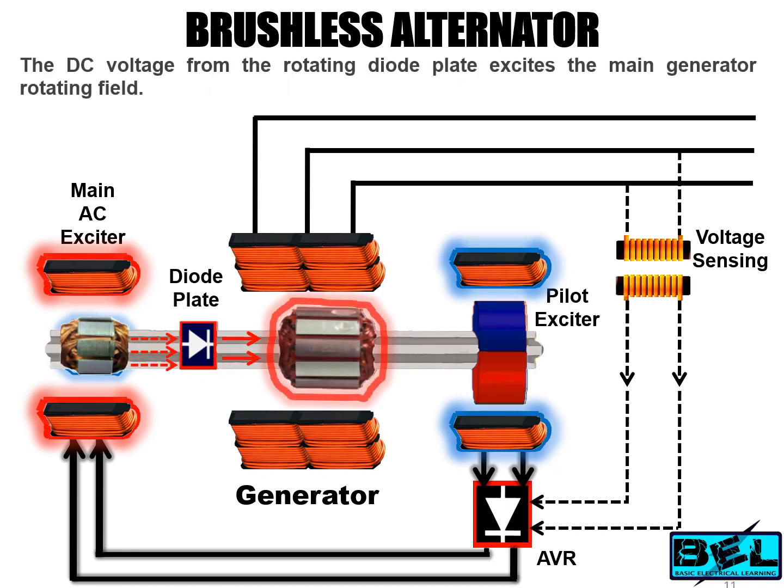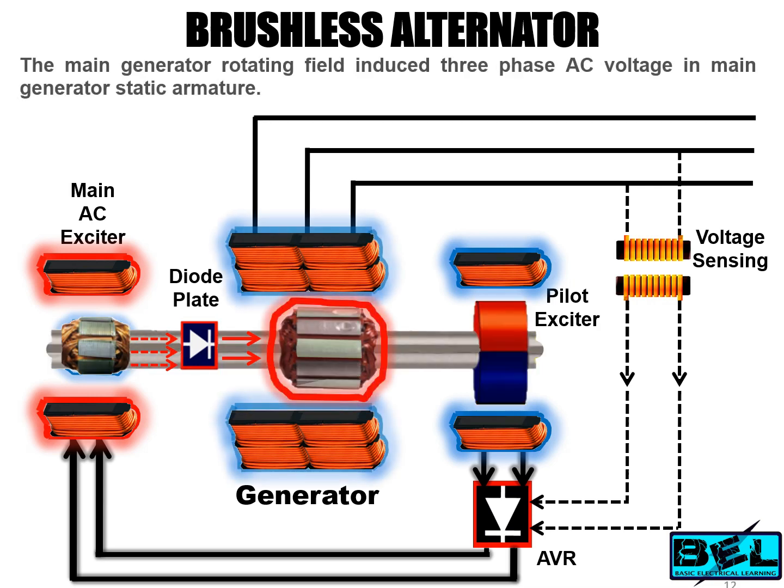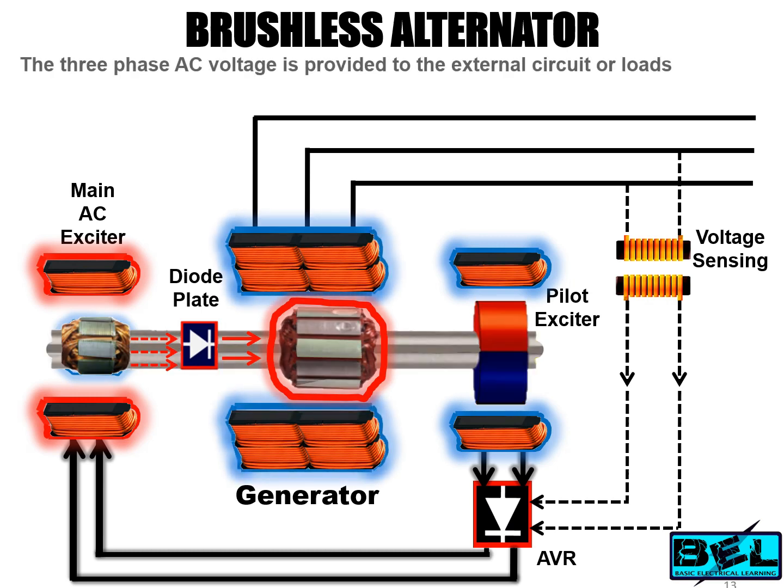The main generator field is also rotating on the same shaft. The DC voltage from the rotating diode plate excites the main generator rotating field, which induces three-phase AC voltage in the main generator static armature. These three-phase AC voltages are provided to external circuits or electrical loads. The sensing coils at the output sense the output voltage and control or regulate the alternator output power.